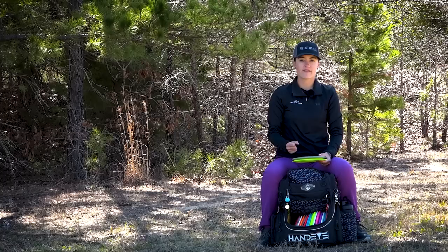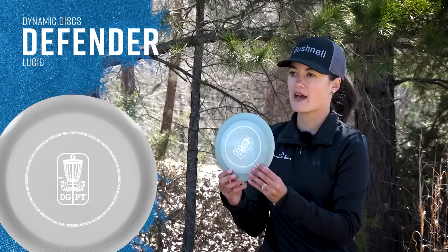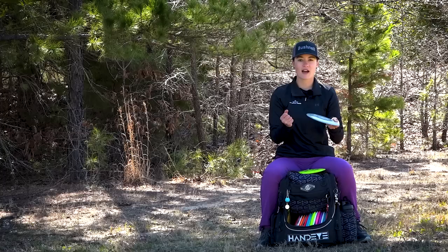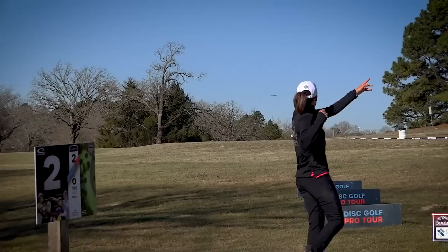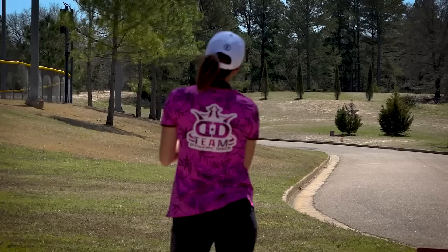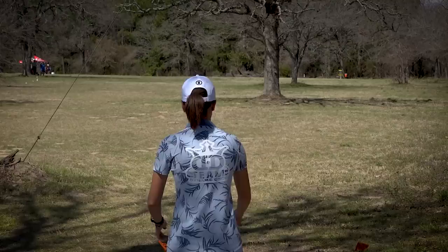For my more overstable distance drivers where I can still get distance but always have that reliable fade and trust in the wind — to start is my Lucid Sparkle Defender. I actually got this from James Bell, one of our favorite hosts on the road in Belton, Texas. I was looking for some overstable stuff and he gave me one of his old DGPT discs. It's one I've come to trust in windy situations. I can put it on a hyzer and it's going to get left, so I really have to put it on either a flat angle or even on a little bit of anhyzer to get a true long flight out of it. I always reach for this in headwind situations or if I want to throw a forehand that's super overstable.